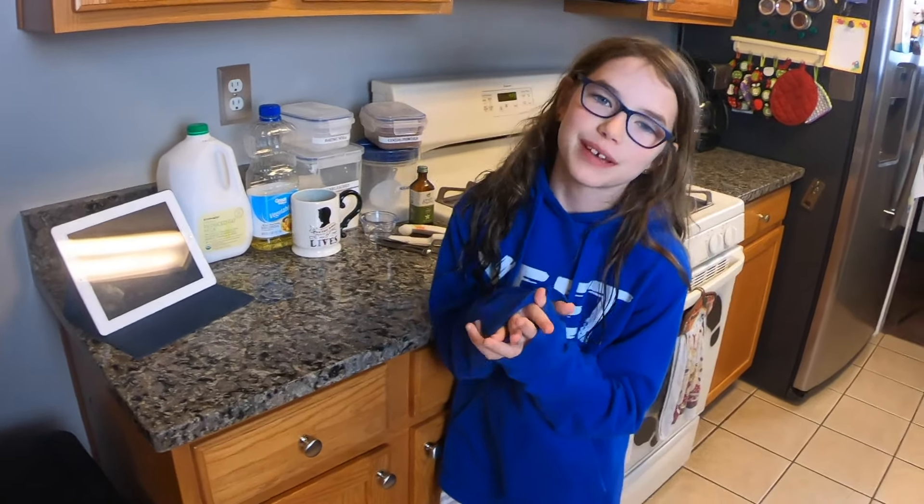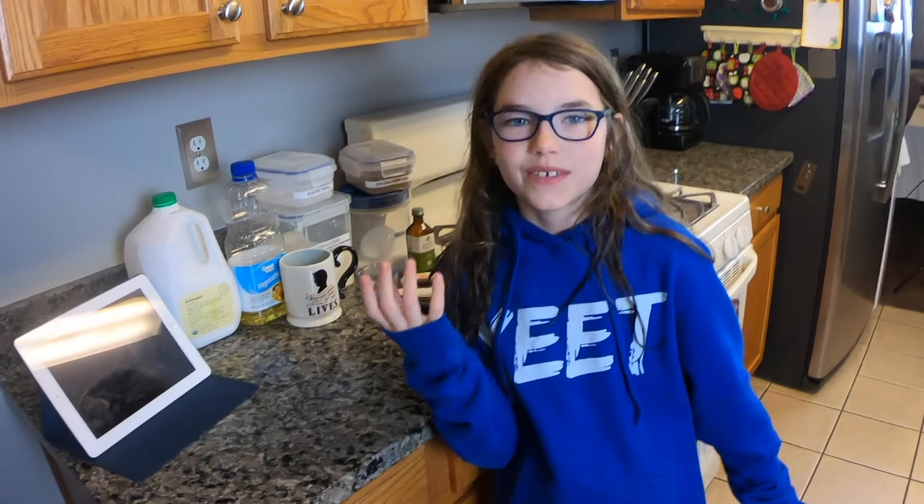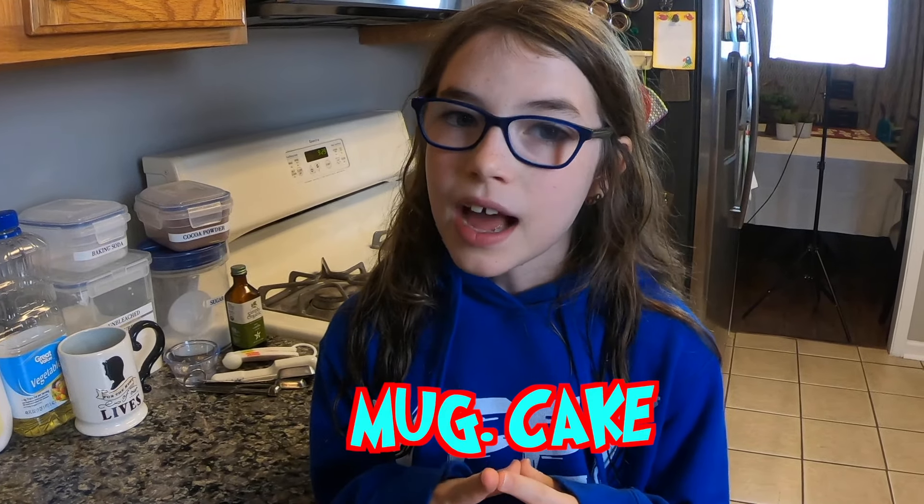Hey guys, welcome back to Samantha's Crazy Channel! Today is another Cooking with Samantha. If you guys watched the last video, I made tacos. This time we're making a mug cake.